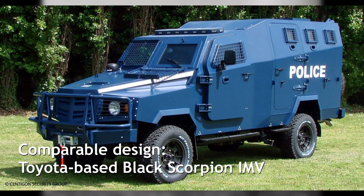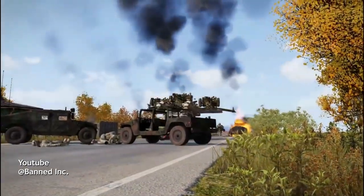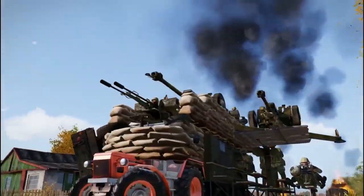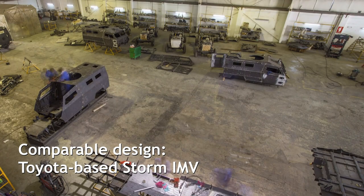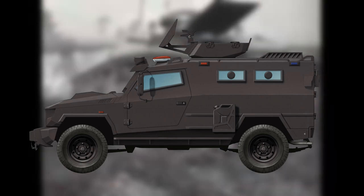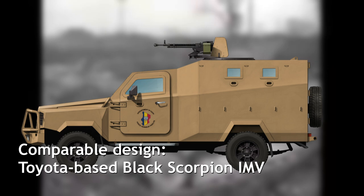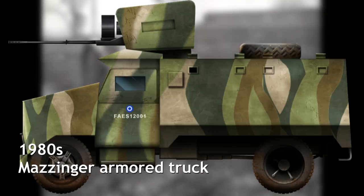Outside of extremely limited policing work somewhere in a third world country, or as the muscle for a tribe of survivors after nuclear farmageddon, it is very hard to envisage any potential use for this. It seems obvious that the amount of effort involved could have simply been applied to a small utility vehicle of some description, like a pickup truck, to create a far more capable vehicle that doesn't waste perfectly good tractors.